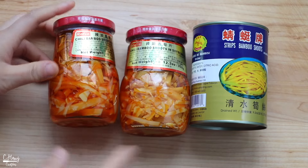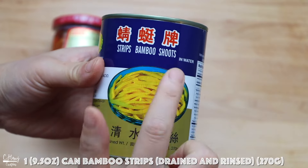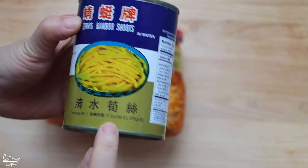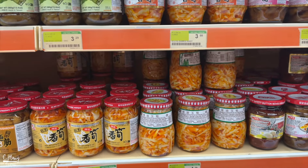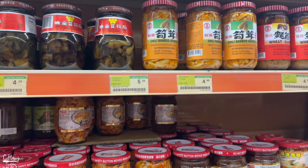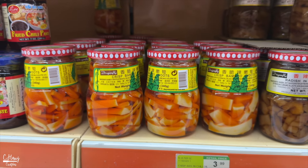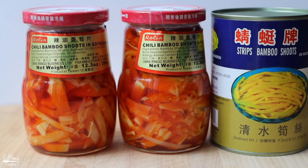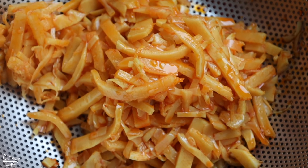The bamboo doesn't have much of a strong musty bamboo flavor or smell, which is really nice. We'll be using two cans of the chili bamboo. I'm also going to use a can of bamboo shoots cut into strips — this is just plain bamboo preserved in water and citric acid — to help balance out the oiliness of the chili oil bamboo. Chili bamboo can be bought at your local Asian grocery store, usually in the dry goods or canned food area. There are many different brands, textures, and cuts, so find one that fits your palate. I've tried multiple brands and found Roland to be my favorite.